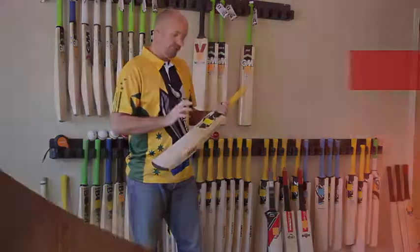So that's just a quick shakedown of the Hammer Cricket bats. I'll do a couple more reviews of the individual bats so you guys can check those out as well. Thanks for watching — catch you guys later, bye.